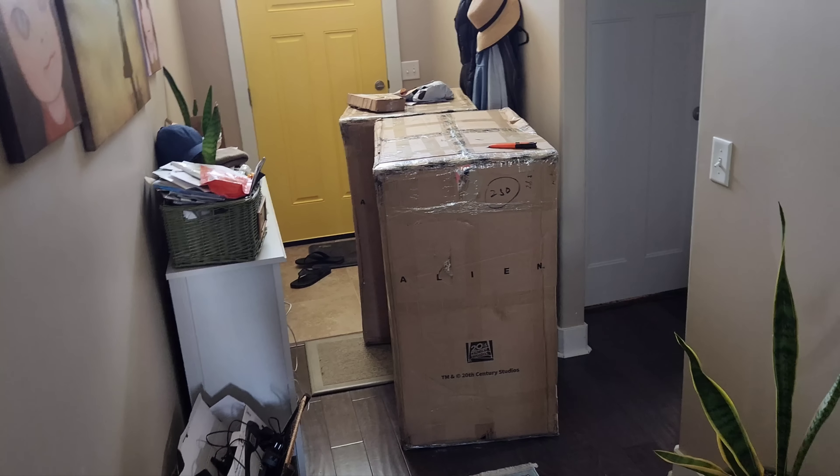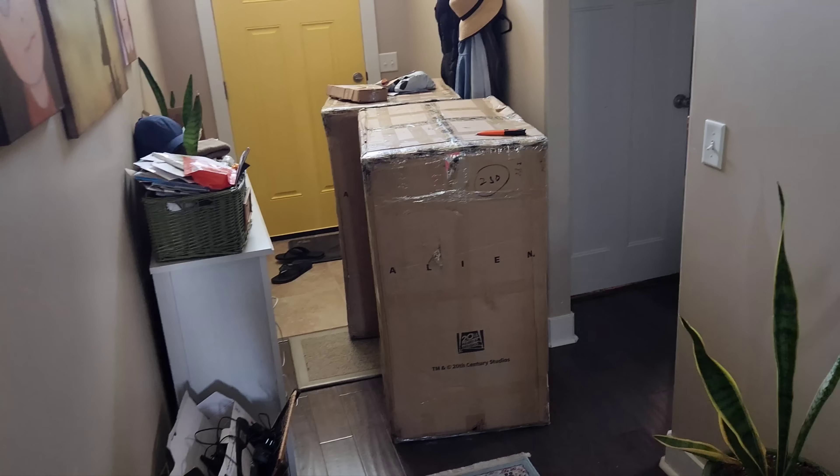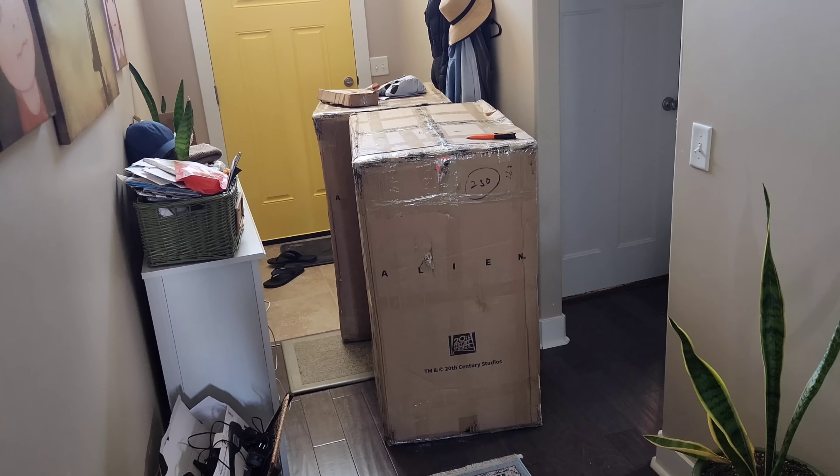What's going on, YouTubers? We got two incredibly massive boxes. Like, holy Jupiter's cock, this feels bigger than Captain America. Like, wow.